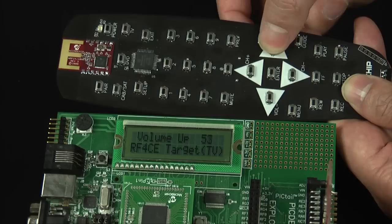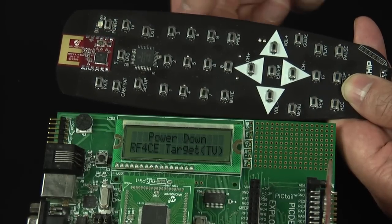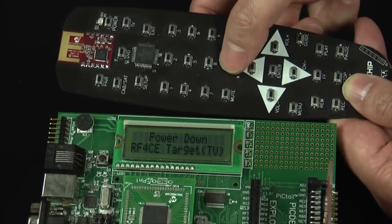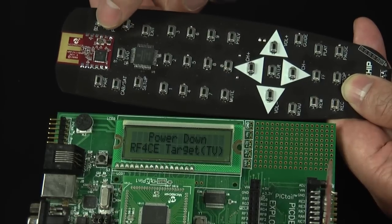If the power button is pressed, any following commands will be delivered but will not be displayed. After powering on again, commands will then be acknowledged.